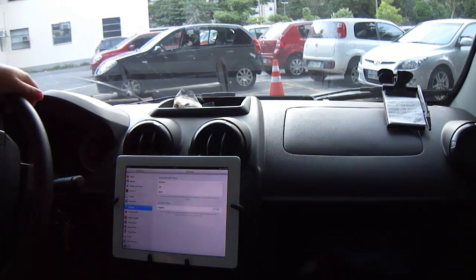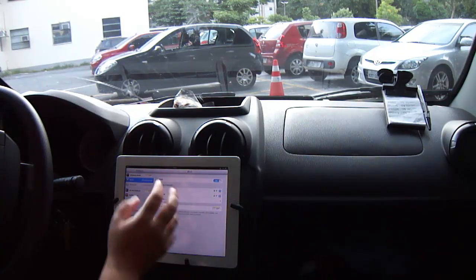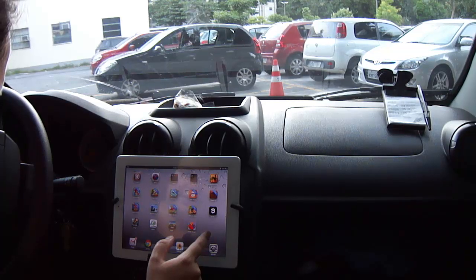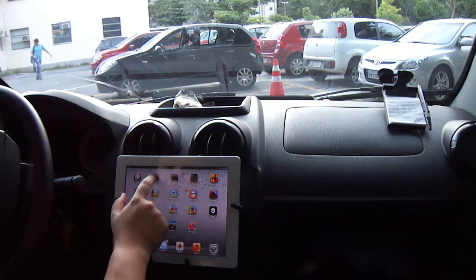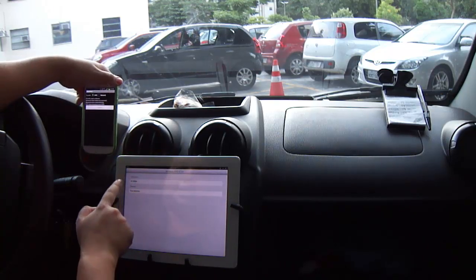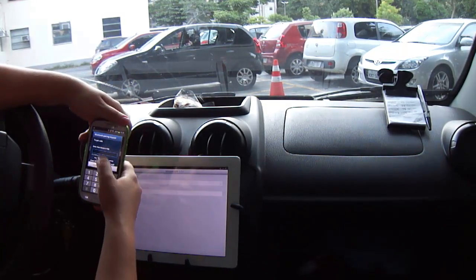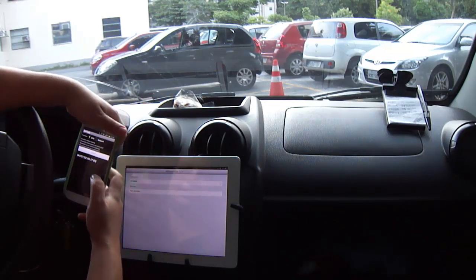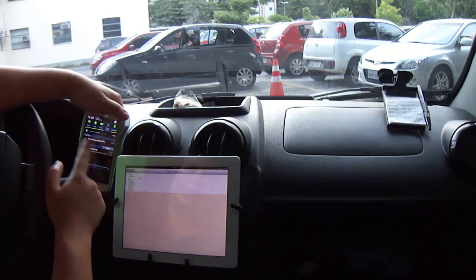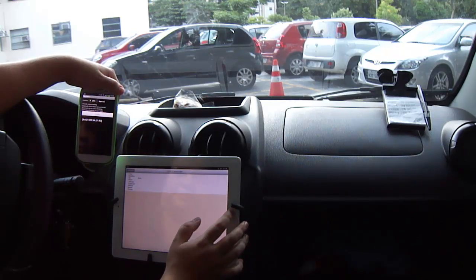This app costs five dollars on Cydia. You have to enable your mobile NMEA. I'm connecting now to my Android device — I put the PIN on my Android device. You also have to enable GPS on your Android device, and now the iPad is waiting for the GPS signal.